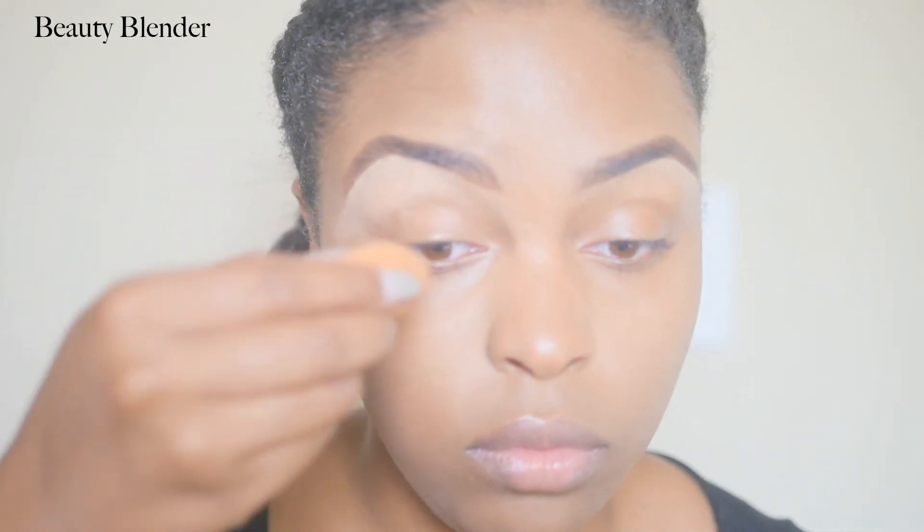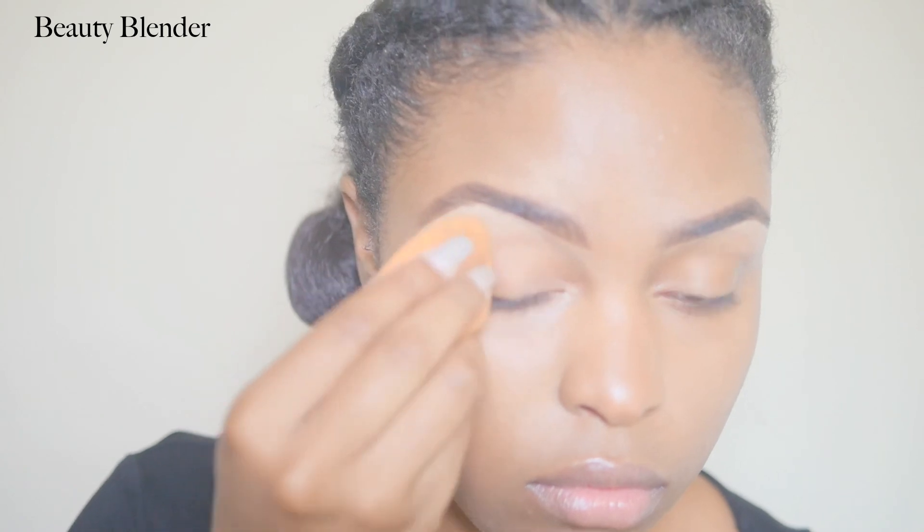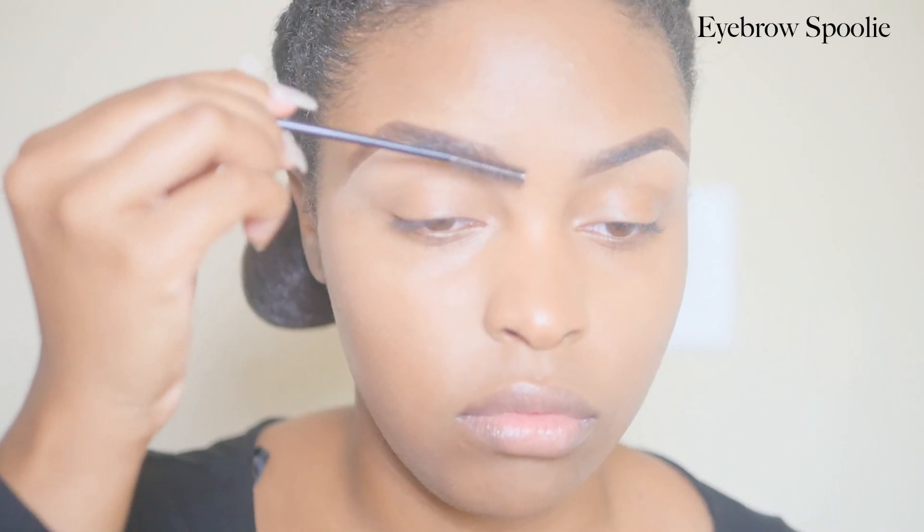So if I'm not getting the desired effect with the brush, I'll then take my beauty blender, slightly damp, and begin to buff out any of the harsh lines caused by the brush. This just helps the concealer look more natural in my opinion.